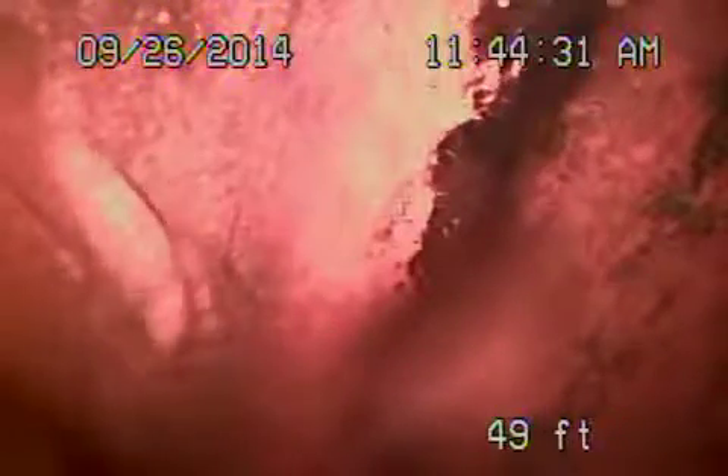So we just hydrojetted the line. We're at the city sewer — we're going to show you how clean we got it. Pretty much knocked all the roots out. There's your connection to the city. You can see it's nice and clean now. Joints are nice and clean.